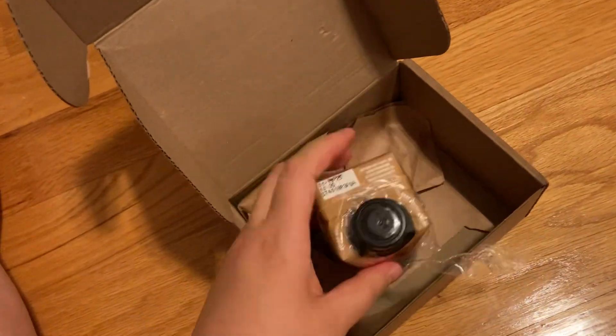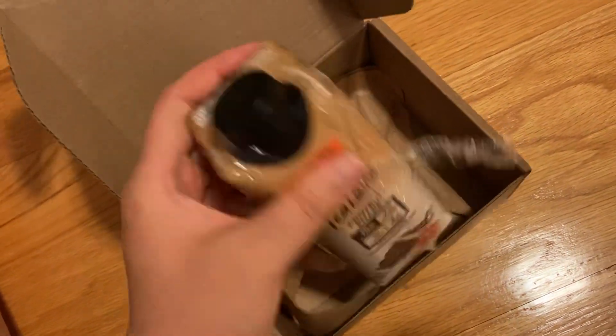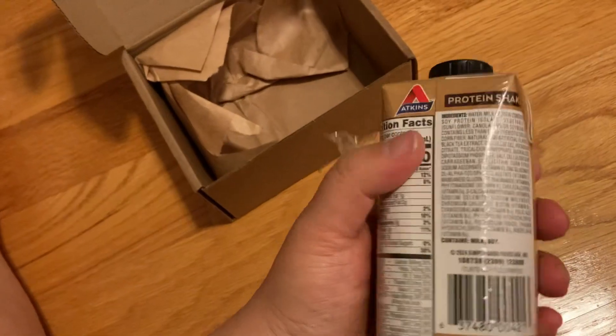This tastes really milky and sweet. I would say it tastes almost like vanilla protein shakes. I don't really taste the tea so much — it's not like bitter tea, it's just a hint of tea flavor.